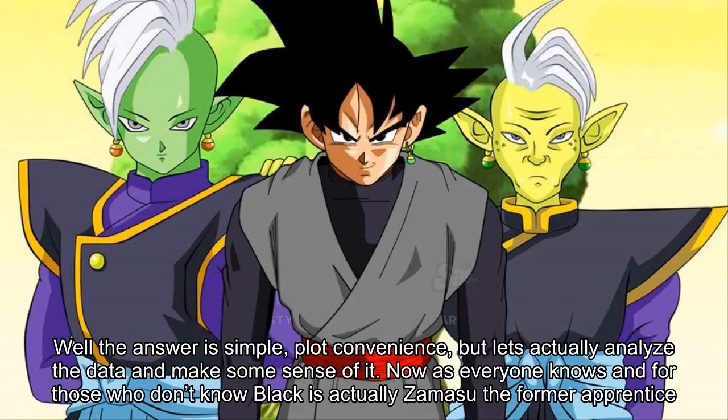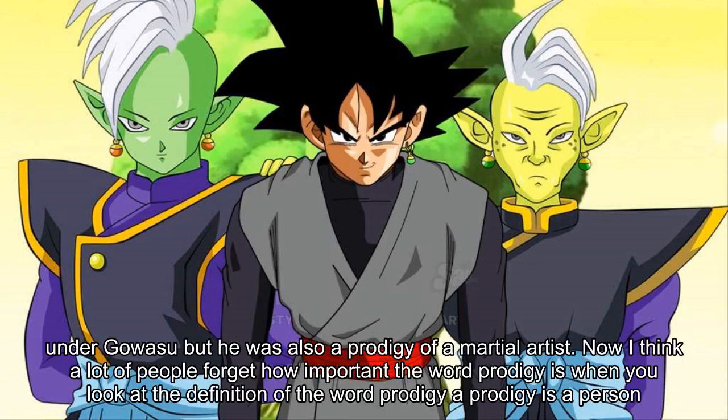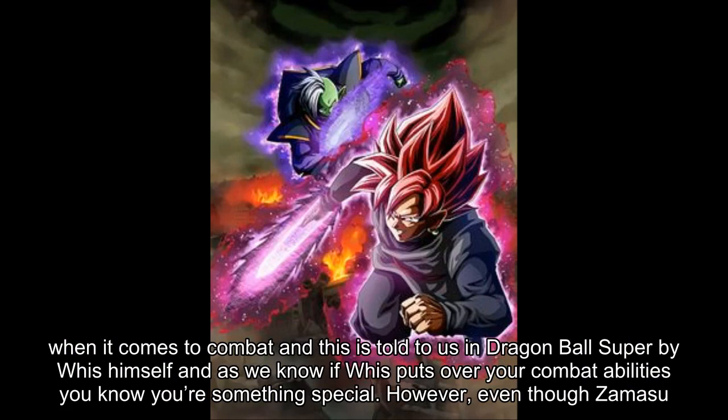As everyone knows — and for those who don't — Black is actually Zamasu, the former apprentice of the Supreme Kai of Universe 10. To unravel the puzzle of how strong Goku Black is, and how he got so damn strong, you have to look at who he actually is: Zamasu. When Zamasu was first introduced in the series we find out he was not only an apprentice Supreme Kai under Gowas, but also a prodigy martial artist. A prodigy is a person endowed with exceptional qualities and abilities — meaning Zamasu was ahead of the curve compared to other Supreme Kais in combat, as told to us by Whis himself. And if Whis puts over your combat abilities, you know you're something special.